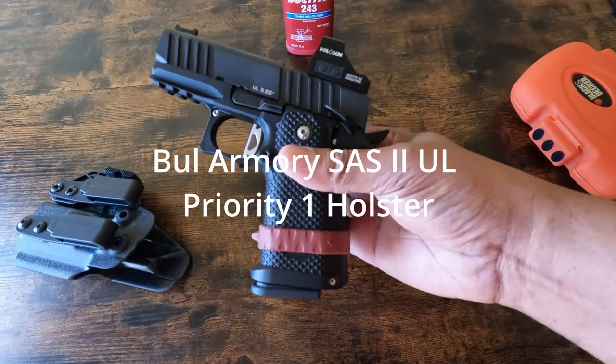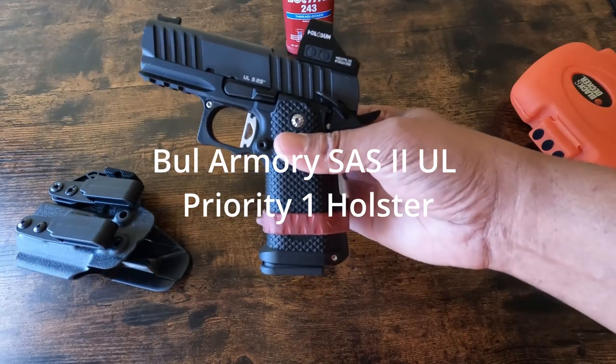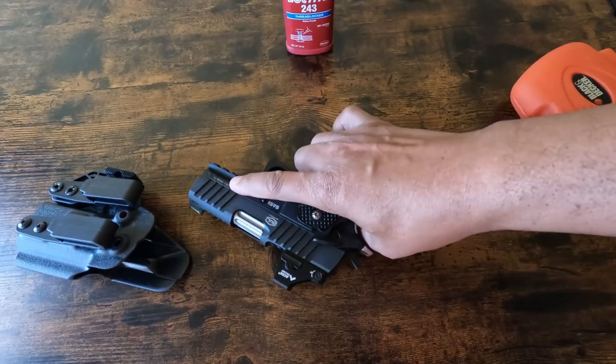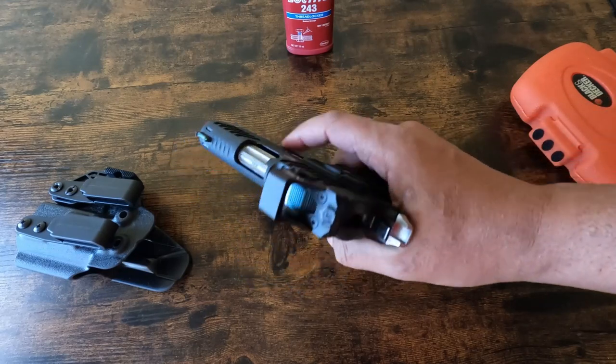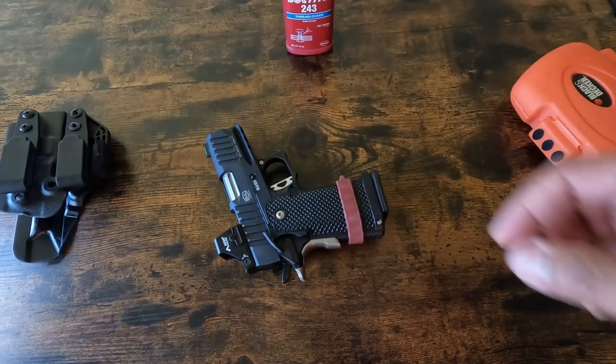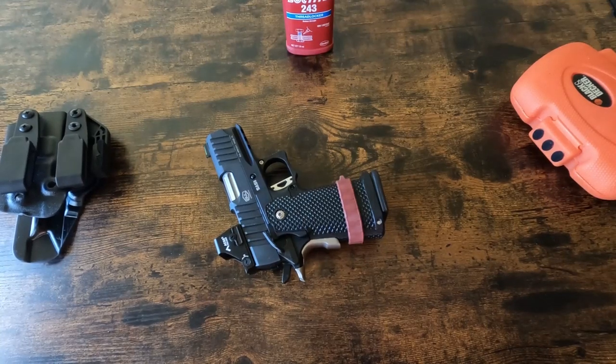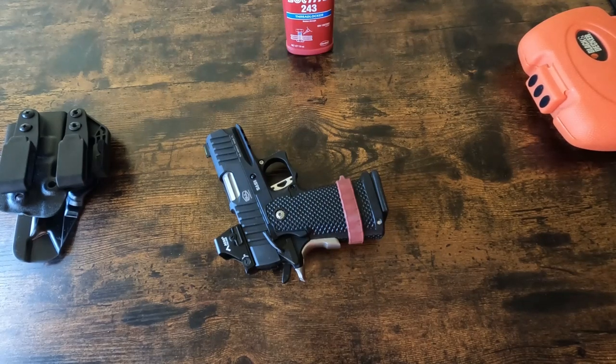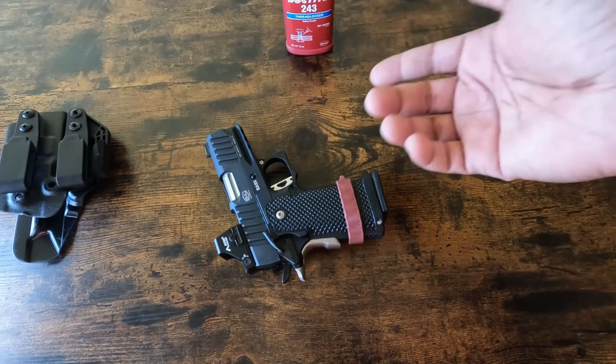I ordered a couple of these bands in red because I have a couple of guns in my safe that are ready in case I need them. I wanted to give myself a reminder that those guns are hot. You should treat all guns as if they're loaded, but I've got a lot of guns in that safe and I want an actual indicator that a particular gun has a round chambered.